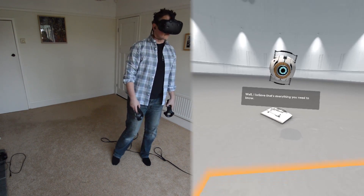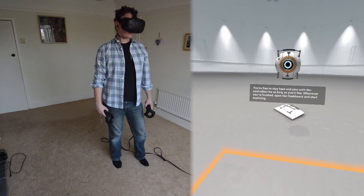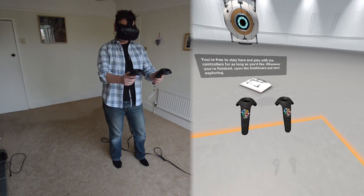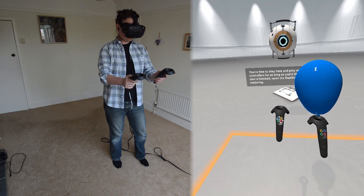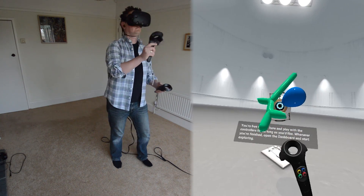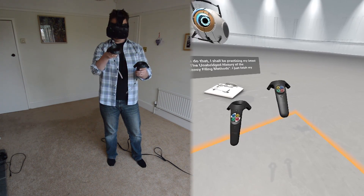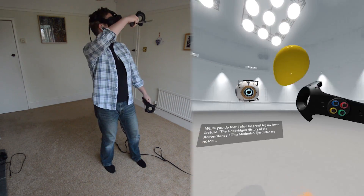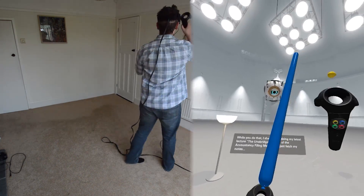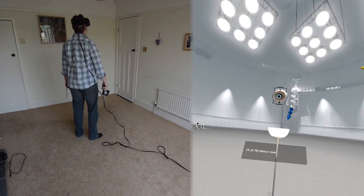Well, I believe that's everything you need to know. You're free to stay here and play with the controllers for as long as you like. Whenever you're finished, open the dashboard and start exploring. While you do that, I shall be practicing my latest lecture: the unabridged history of accountancy filing methods. I just need to fetch my notes. My battery's dead.